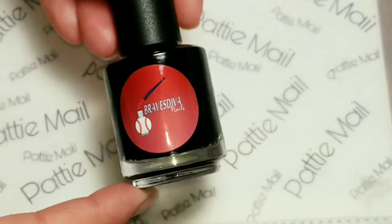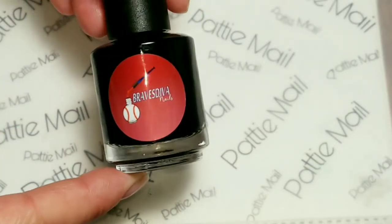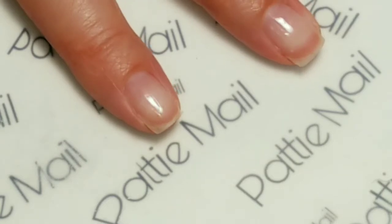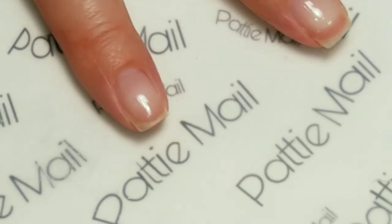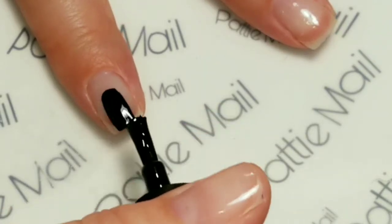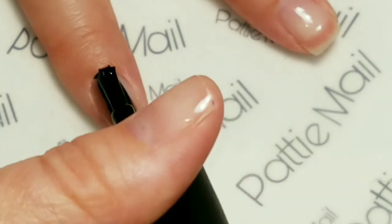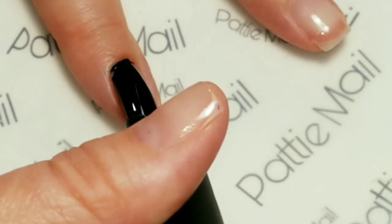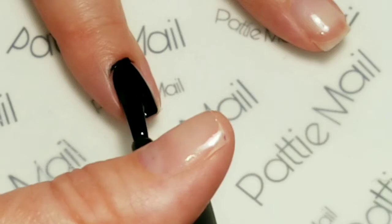First I'll be applying Game Over by Braves Diva Polish, and I'll be applying these to all of my nails. It is a one coat black polish so I don't think I'll be needing to add a second coat.